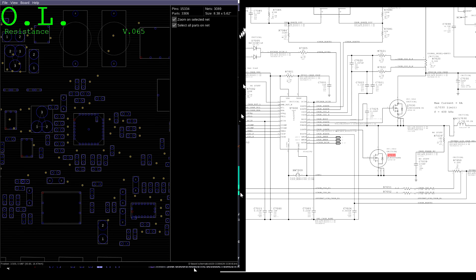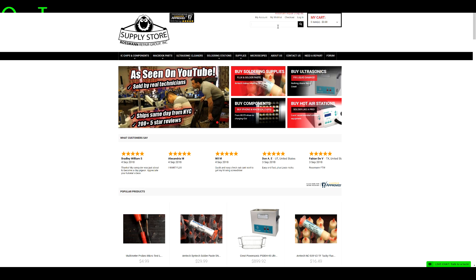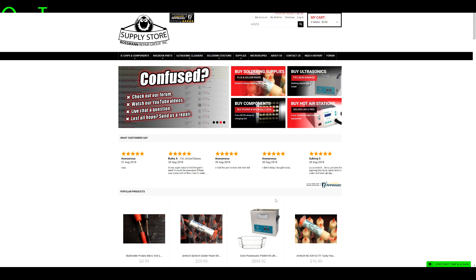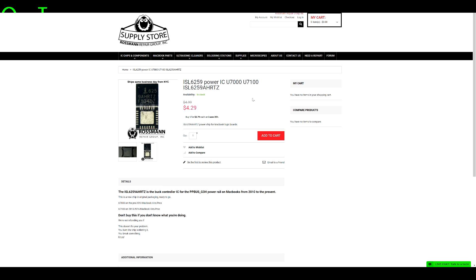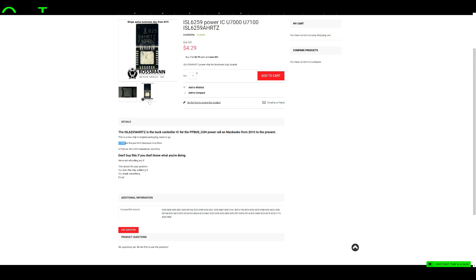U7000 can also be found at store.rossmangroup.com, where you can find chips, tools, drivers and more. Five stars on ShopperApproved.com. Same day shipping from New York City, free shipping over $30 within the continental United States, and full compatibility listed for every chip we sell. Simply type ISL6259 in the search bar and it will autocomplete. Click the first result and it brings you right there. Buy in quantity and you'll save.